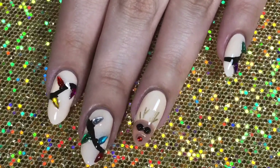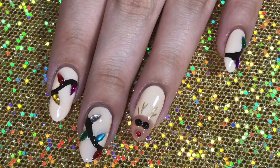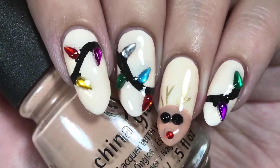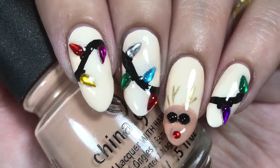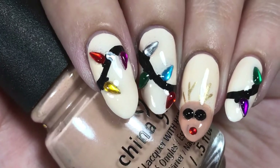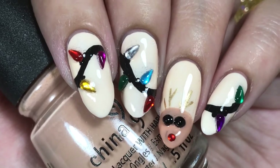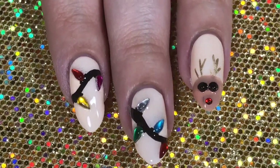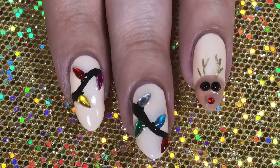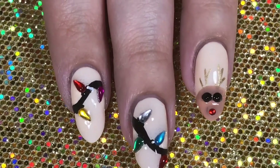I did the same type of Christmas lights last year with teardrop shaped gems — I'll have that up in the cards if you didn't see it. I added the reindeer to the ring fingernail and thought it was really smart to add the gems to that too. This mani is beyond extra and probably won't last too long, but I wore it for about a day and none of them fell off.